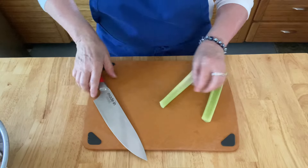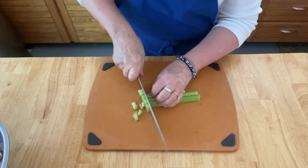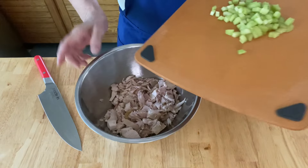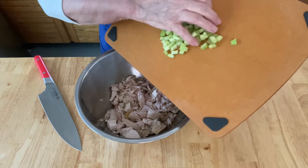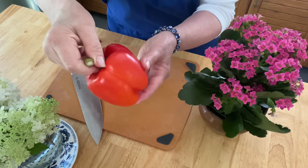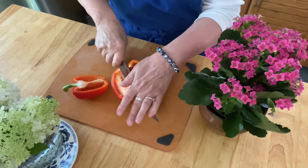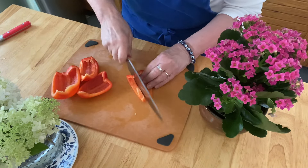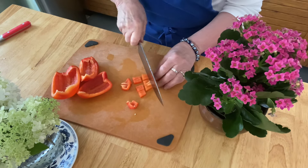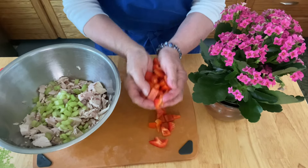I have some celery stalks here — the equivalent of maybe one large celery stalk or two smaller ones. Chop those into about quarter-inch pieces and get those into the bowl. I have a beautiful red pepper here. I'm going to quarter it, clean out the center, cut it into julienne pieces, and then cut those into about a half-inch chunk. You can just add those to the bowl right now — so easy.